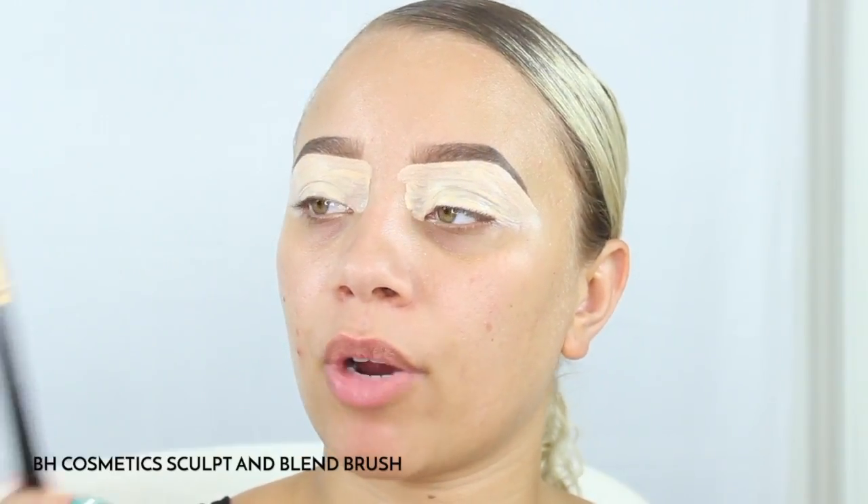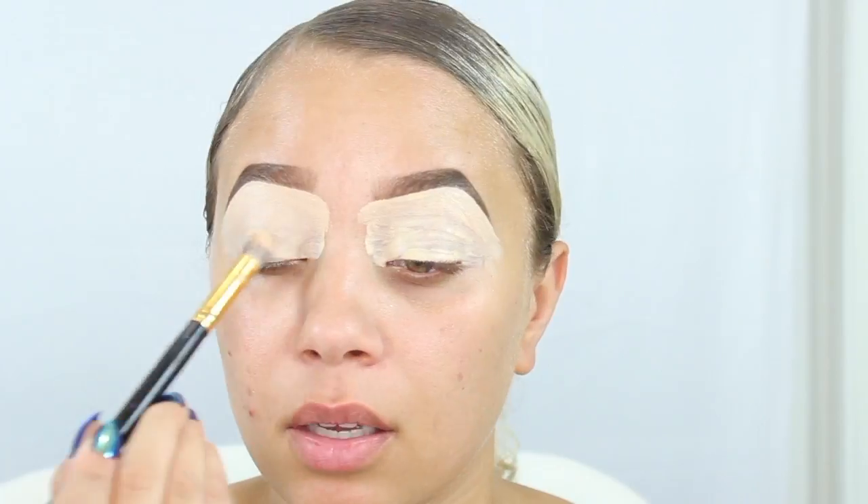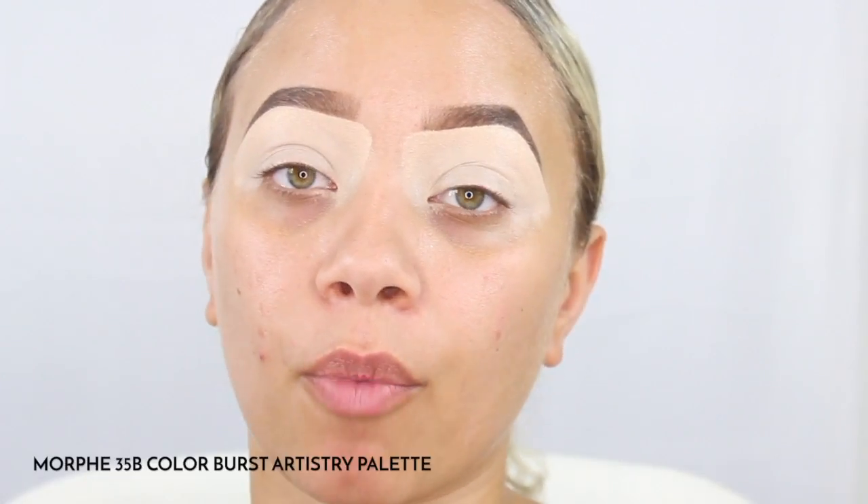As you can see I'm just filling my whole lid to kind of buff it all out and get rid of the streaks. I go in with this brush — it is from BH Cosmetics. For the shadow we're going to be going in with the Morphe palette, which is the 35B palette.